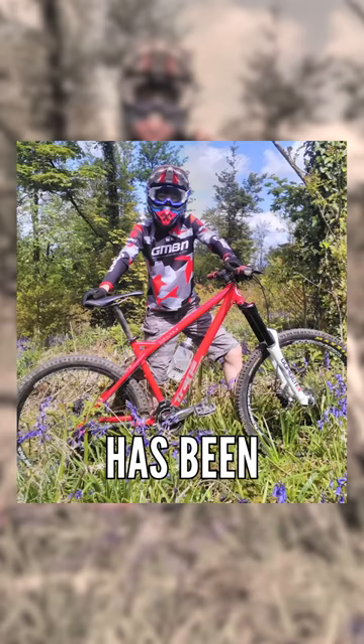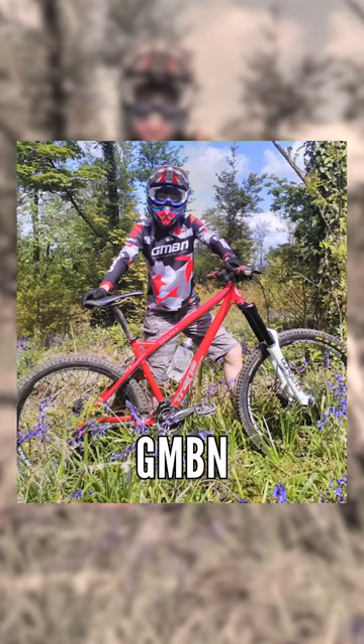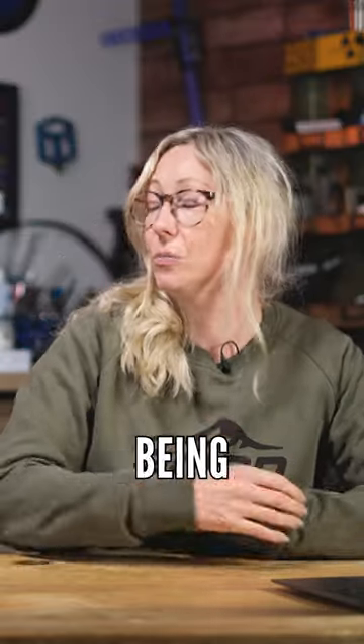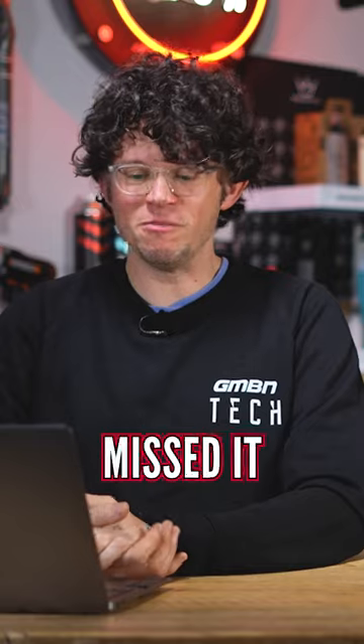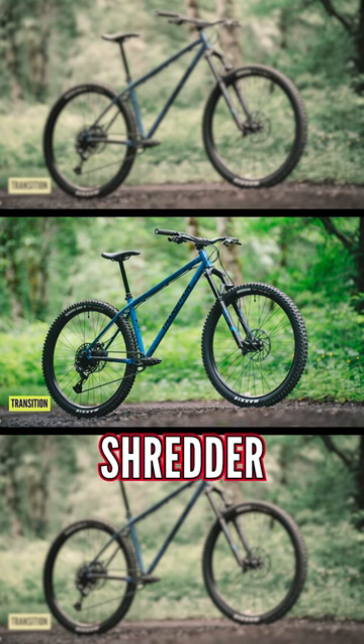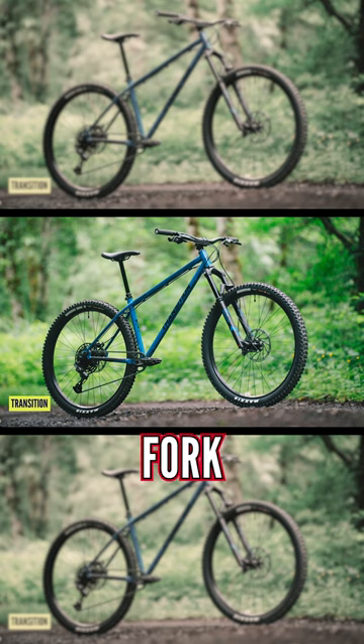The Transition Trans Am has been a firm favorite amongst our GMBN viewers, even though it was discontinued nearly a decade ago — it's still being ridden. Never fear: if you missed it the first time around, Transition have resurrected the Trans Am as a steel hardtail 29er with a 150mm fork.